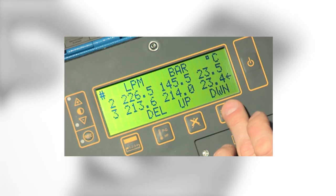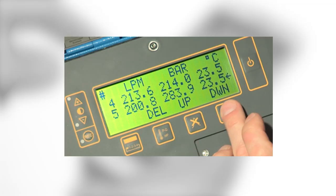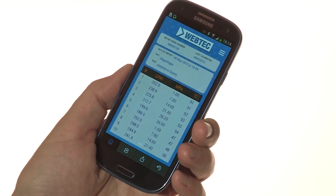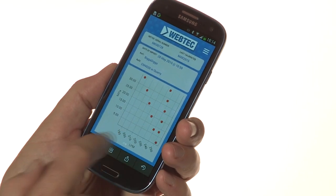The DHM also includes simple 12-point data capture so you can record on-screen values and share them with your customer in a matter of minutes using the free QuickCert app.